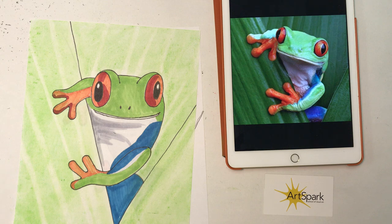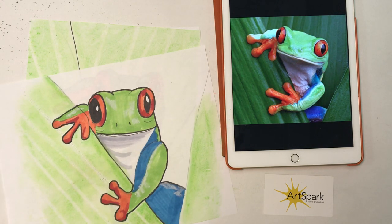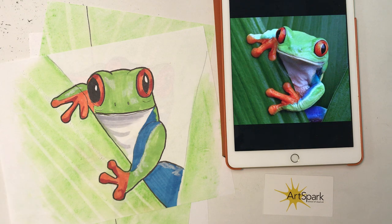And there's my tree frog! I hope you enjoyed drawing the tree frog. We'll do another live class next week — I'll let you guys know — and we'll have a good time drawing something new. Thank you!